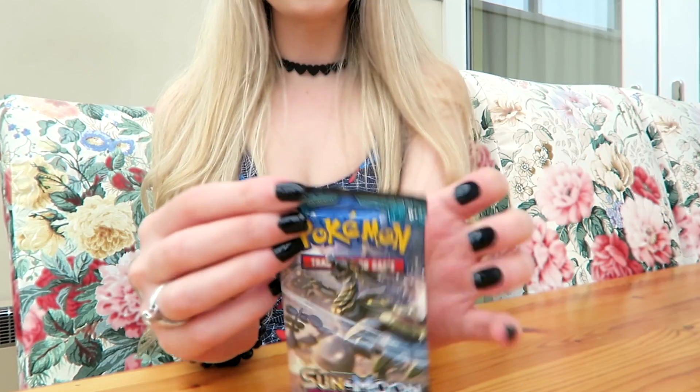I'm just about to open the cards. Here they are. Can you see them? Let's open them.